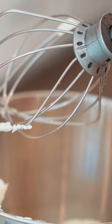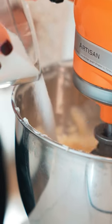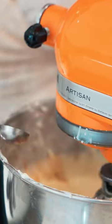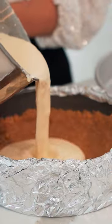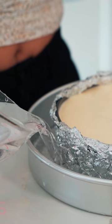24 ounces of cream cheese, eight ounces of mascarpone cheese. Next we're going to add eggnog, one cup of sugar, five eggs, two teaspoons of vanilla, nutmeg. About four cups of water.